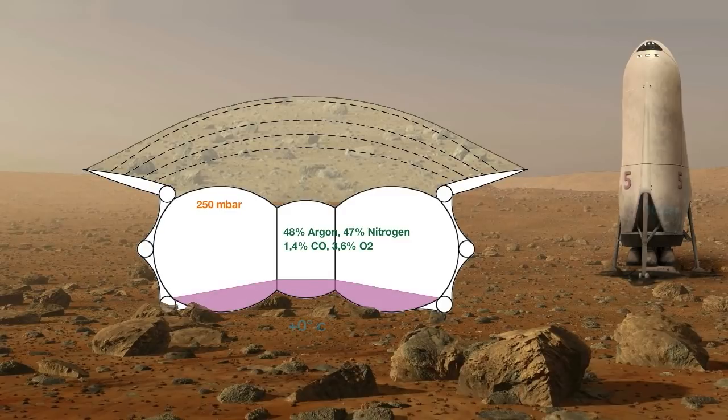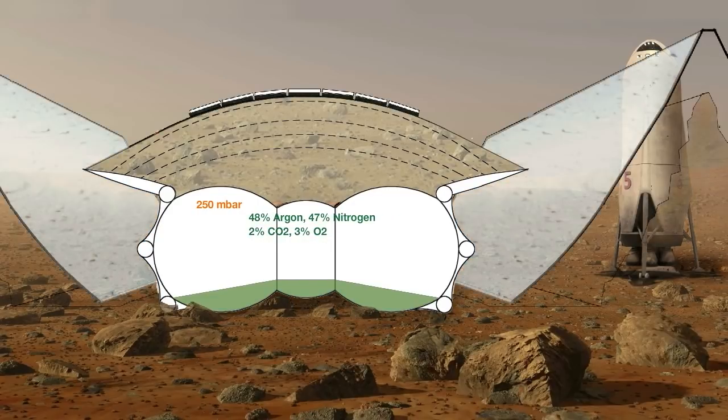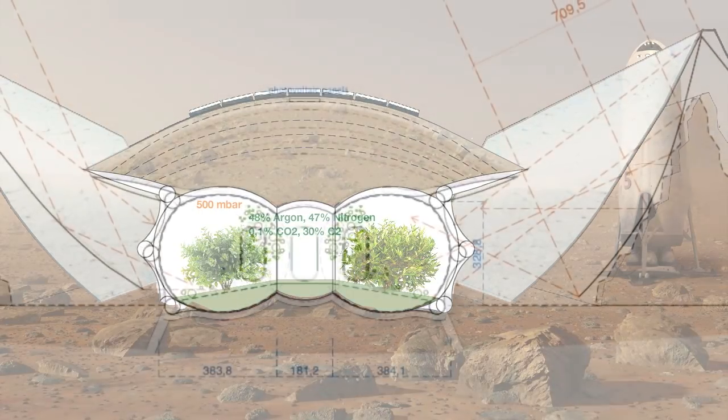Soil is brought inside and fertilized, and the toxic perchlorates are decomposed by bacteria. The remaining carbon monoxide is converted into carbon dioxide. Now plants can grow and produce more oxygen through photosynthesis until a 30% content of oxygen and an inner pressure of 500 millibar is achieved. This is the air pressure on a 4,000-meter-high mountain on Earth, compensated by the higher content of oxygen.